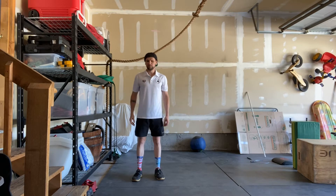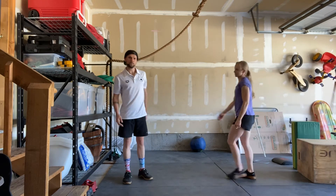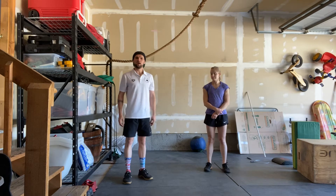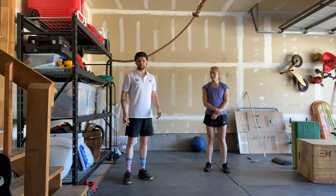Hey guys, Jeremy Clark here with the Thursday May 28th workout, which is Hawaii. This is my wife Nicole — she'll be demonstrating the movements for today. Starting with the warm-up: it's two rounds of 25 single unders and five top-of burpees.